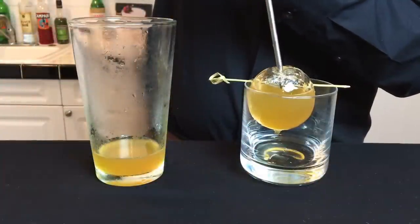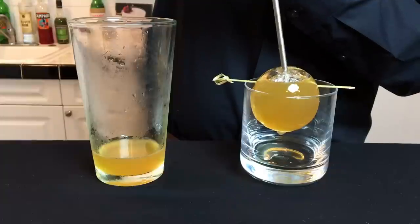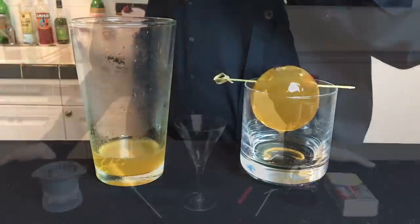I created this cocktail as a tribute to Game of Thrones, based on the book series A Song of Ice and Fire. If you decide to make this cocktail, make sure to take extra precaution as fire is involved.